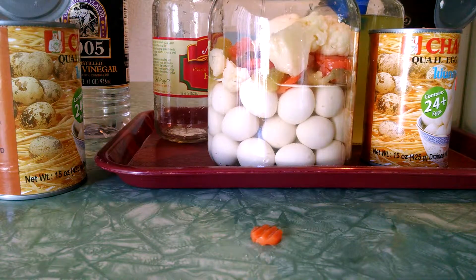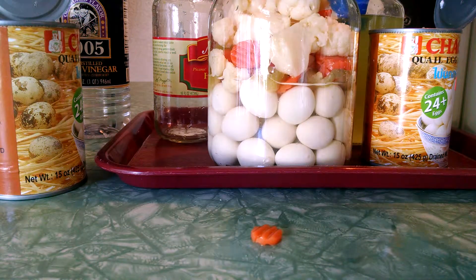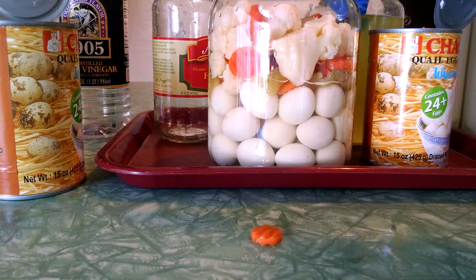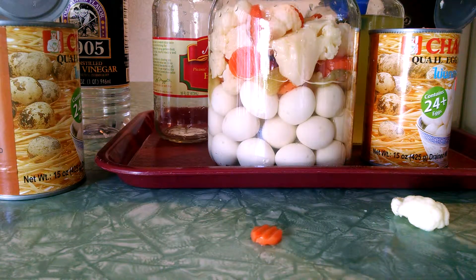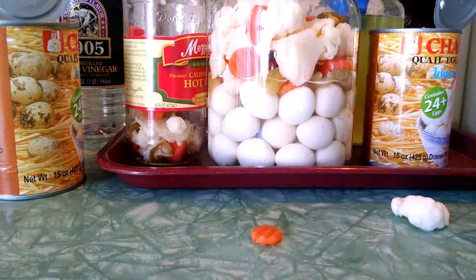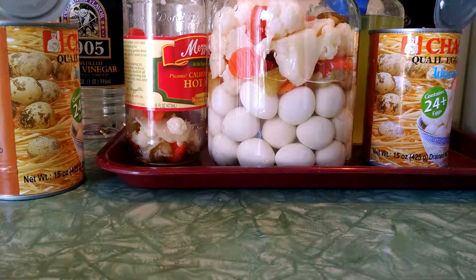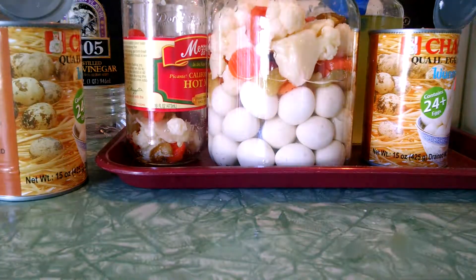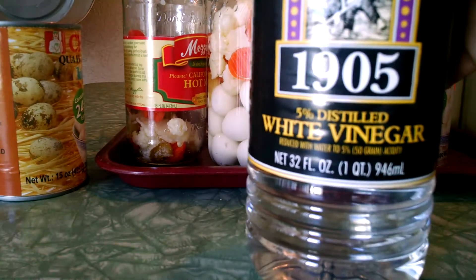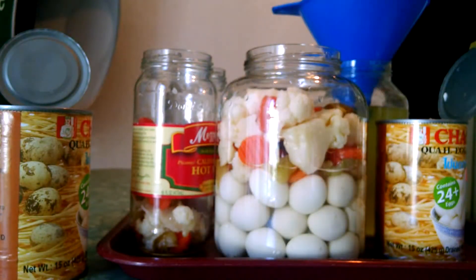They're not too heavy in flavor. If you want extra hotness, add whatever heat you want. I'm gonna add a little bit more leftover vegetables — big piece of cauliflower. Alright, next thing to do.